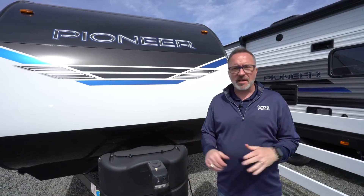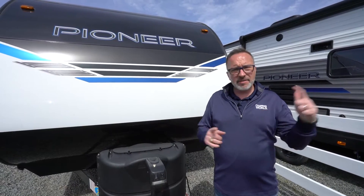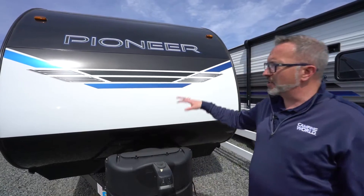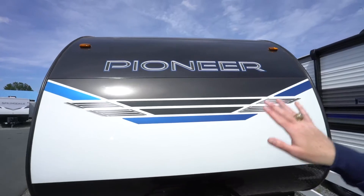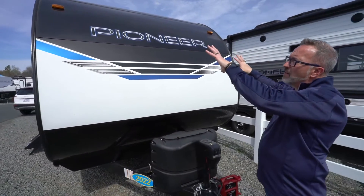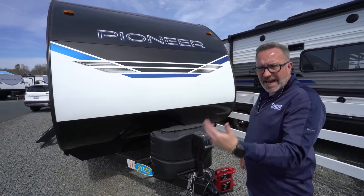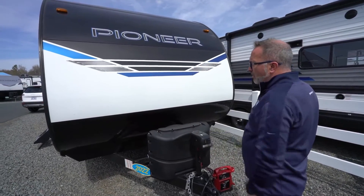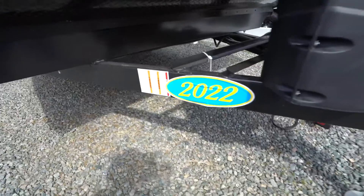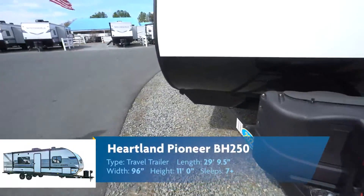Here we are on the outside of the all-new Heartland Pioneer BH-250. They redesigned the front profile — it's more aerodynamic, plus they got a hybrid aluminum profile up front which takes more tongue weight off but gives it more durability. You're deflecting air, water, and wind, but you're also a little bit lighter. Diamond plate rock guard seated on top of the single welded frame. Twin 20-pound LP tanks, plus powered tongue jack on this 29-foot, nine-and-a-half-inch beauty.